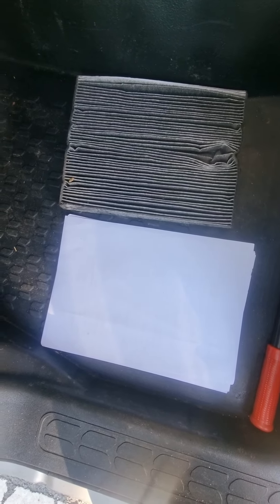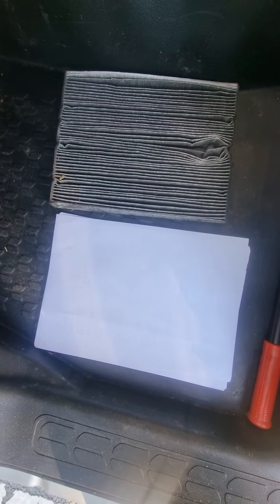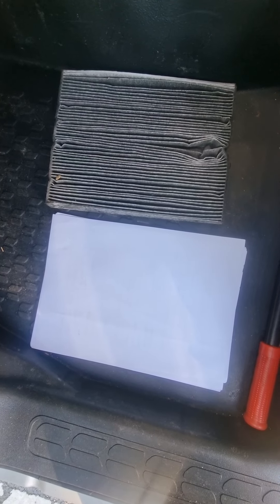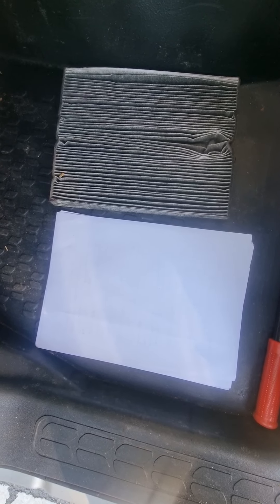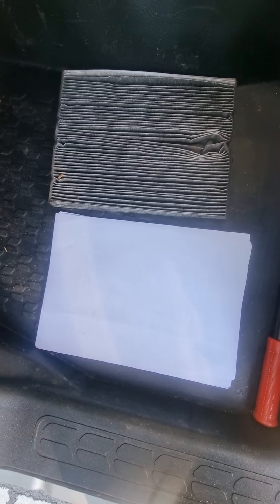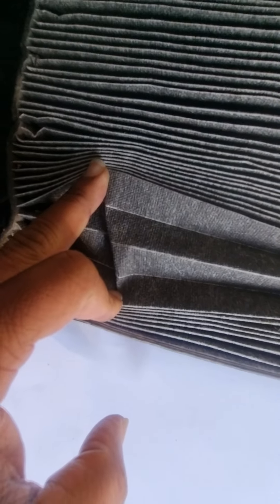You can see how black the filter has become. I put a white paper to show the condition — when the filter is brand new it is full white, but now it has become all dirty. I've opened it up a little bit here and you can see the condition — it is very bad.